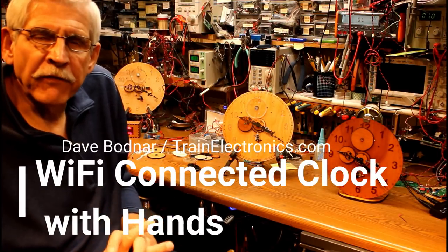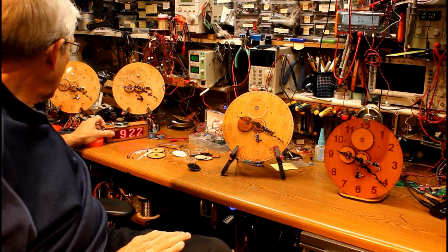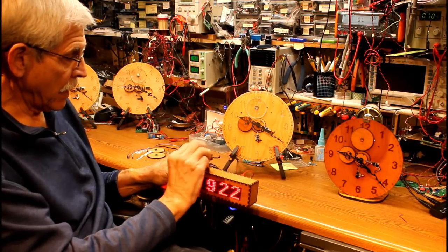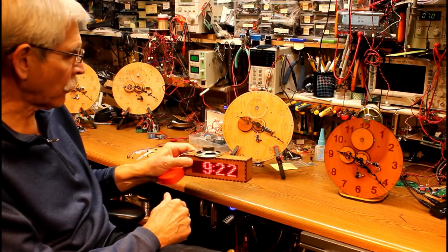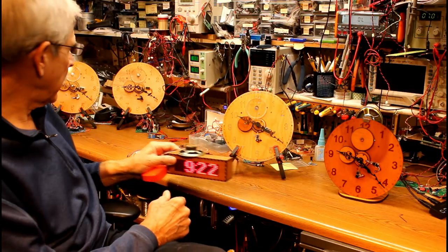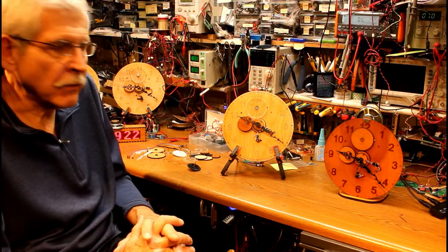Hi, as you know from my last video, I have created a digital clock with Westminster chimes. The speaker up here plays out Westminster chime tones on the quarter hour, the half hour, three quarter hour, and so on. And at the hour, it also rings out the number of the hour. That was a really neat project. I got a lot of nice feedback here on YouTube and also on Instructables.